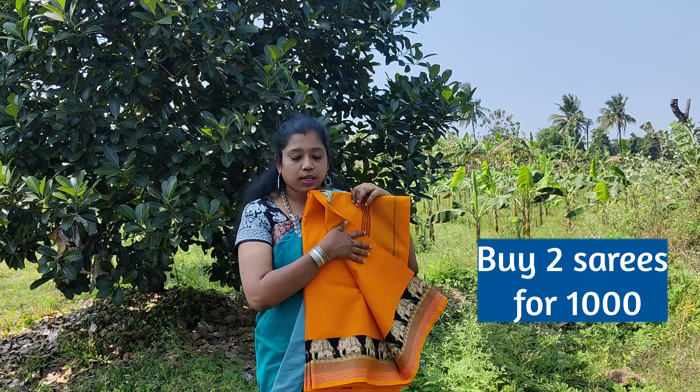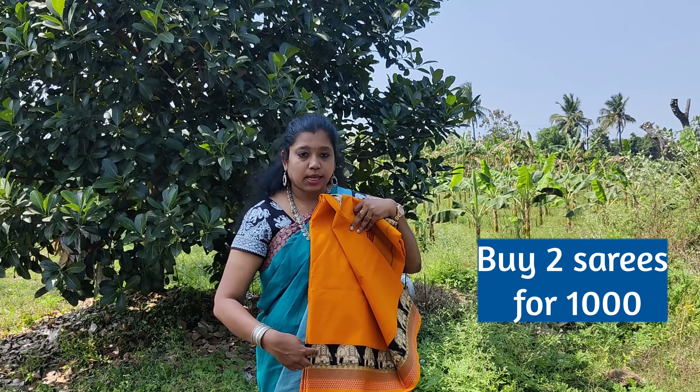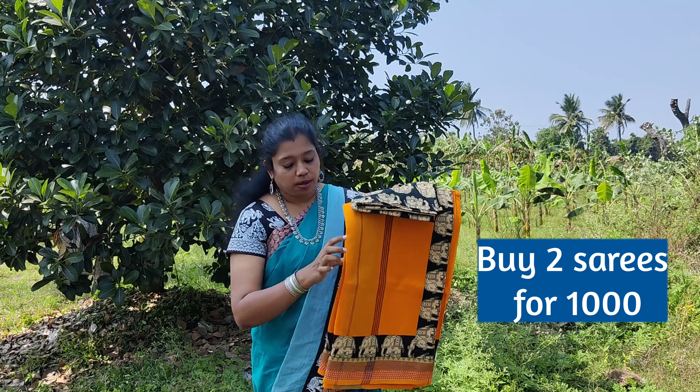Next is a turmeric yellow color saree with trendy Chettinadu border. The patch above the border is customized from Varnyaday and it has got a black color with sandal color elephant patch. The blouse matches the patch.